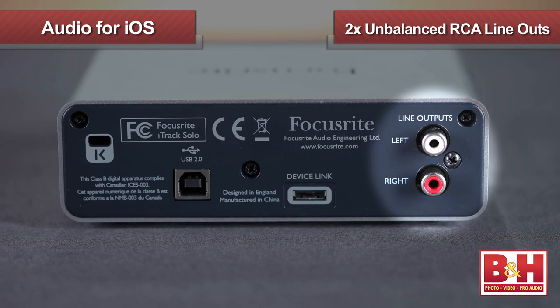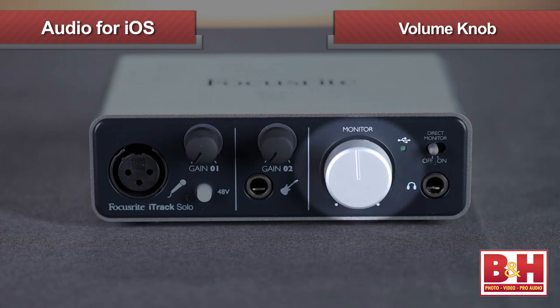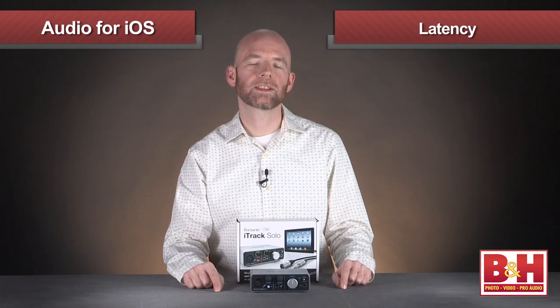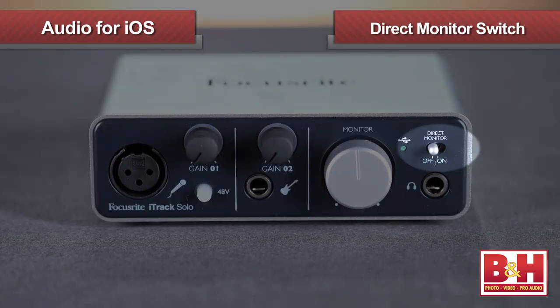For monitoring, the iTrack Solo has two unbalanced RCA line outs and a quarter-inch stereo headphone jack, and this big knob on the front controls the volume. Recording to a computer or iOS device can incur latency in the monitors due to processing time. The direct monitor switch solves that problem by routing the input signal directly to the monitors so there's no time lag.